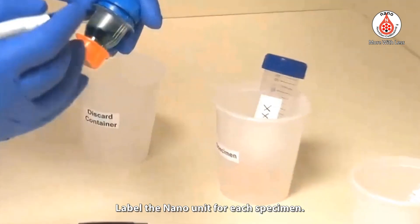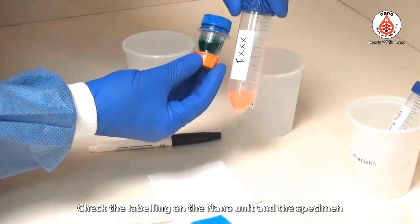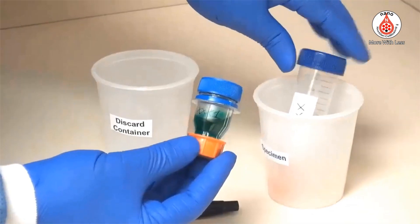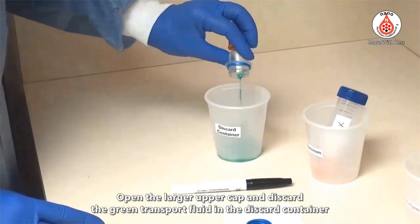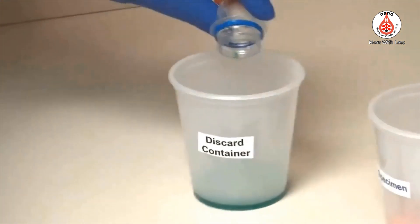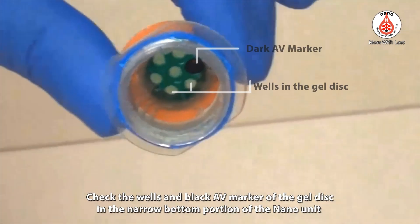Label the nano unit for each specimen and check the labeling on both the nano unit and the specimen. Open the larger upper cap and discard the green transport fluid into the discard container. Check the wells and the black AV marker of the gel disc in the narrow bottom portion of the nano unit.